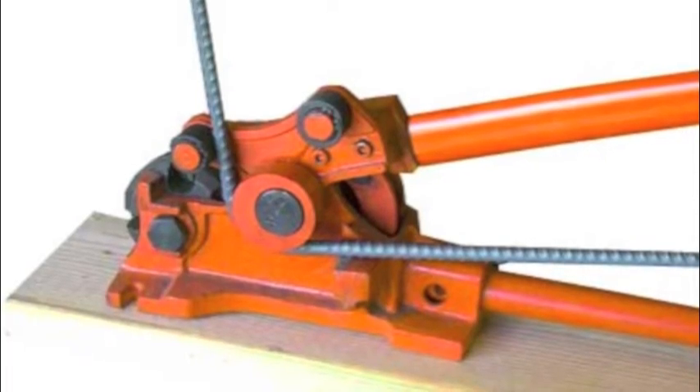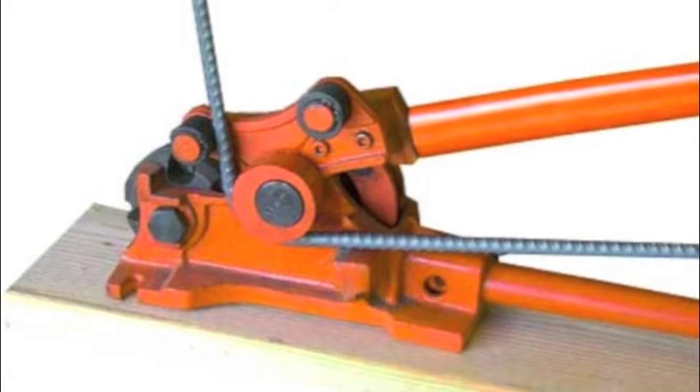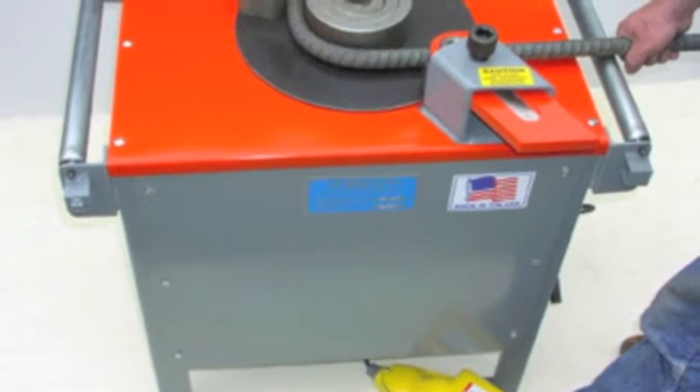The tools you'll need are a rebar bender. This can be purchased for about $300 to $350. Or if you want to get into mass production, you can buy an electric one — they run about a couple thousand dollars.